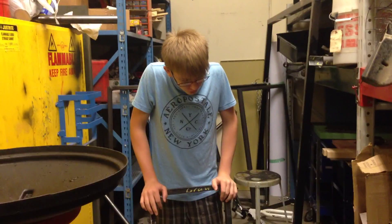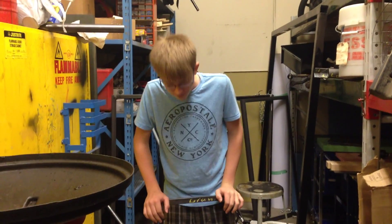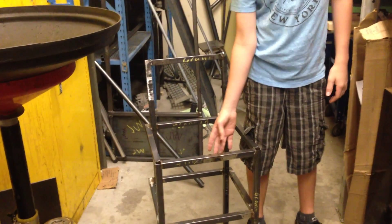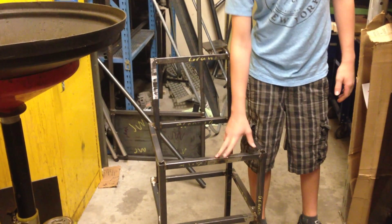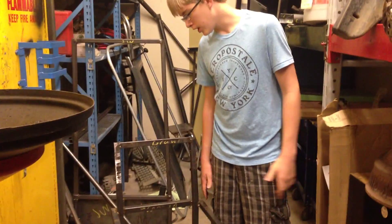I kind of forgot to do the other videos, just working on it. First thing I'd like to point out is right here — I cut the piece too short, so I had to find another scrap piece and do a profile repair to make it the right length for my project.